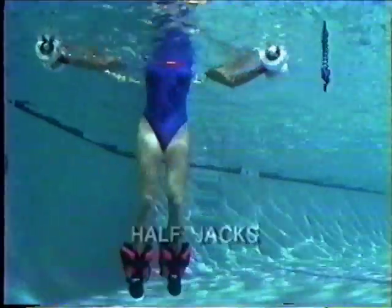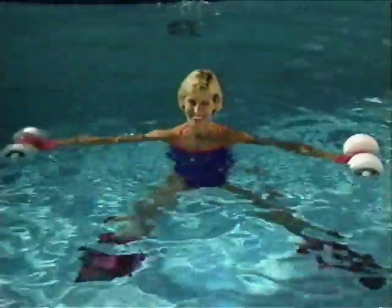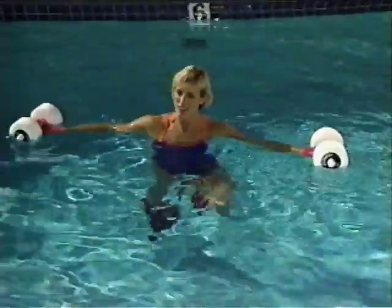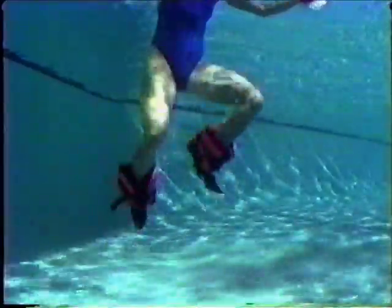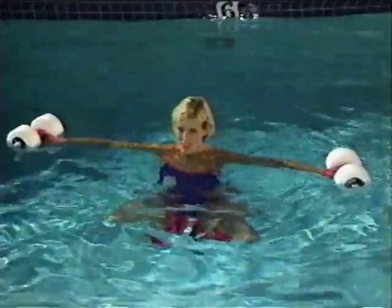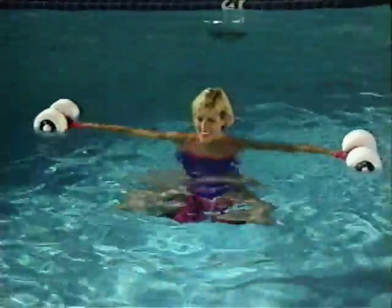Half jacks condition and tone the inner and outer thighs and buttocks. Push both legs apart and then squeeze them together. Keep toes pointed straight ahead and in line with the knees. Begin slowly and increase speed and intensity. Cossack kicks condition and tone the hips, thighs, and buttocks. Begin with the straddle jog. Lift both knees up and pull your heels under your buttocks. Flex your feet and push them out and pull them back under. Squeeze your buttocks and concentrate on pulling your heels under instead of snapping your knees out.